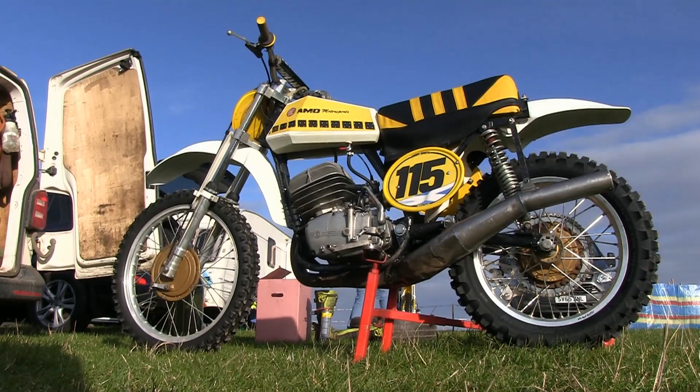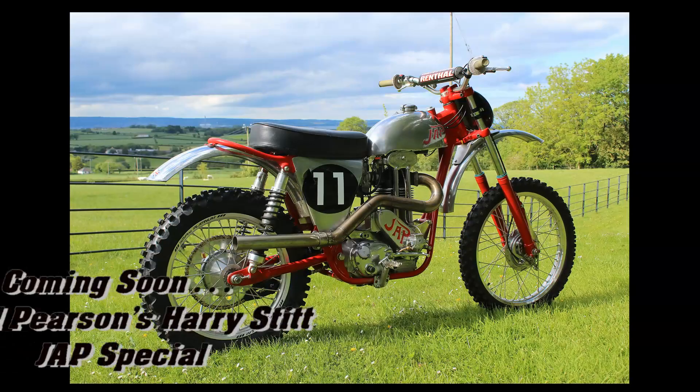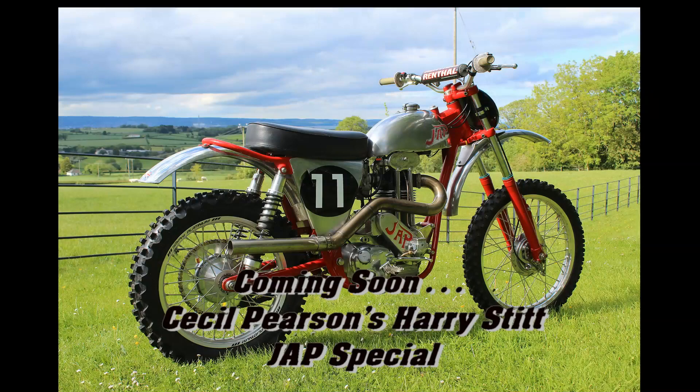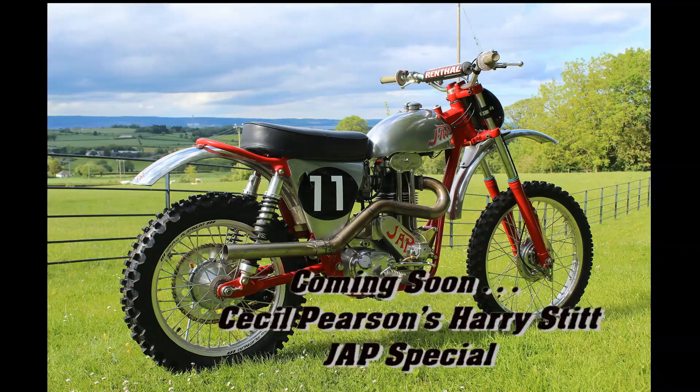So there you have it — a very quick look around Gary Smith's 360 CZ. As we head towards the end of 2020, hopefully next year I'll be able to do some more paddock walkabouts and bring you better examples of these old vintage racers in 2021. Next up we're going to take another look at one of my all-time favourite bikes featured on Classic Dirt Bike TV — Cecil Pearson's Harry Stitt Japp Special. Thanks once again for watching, and we'll speak again very soon right here on Classic Dirt Bike TV.